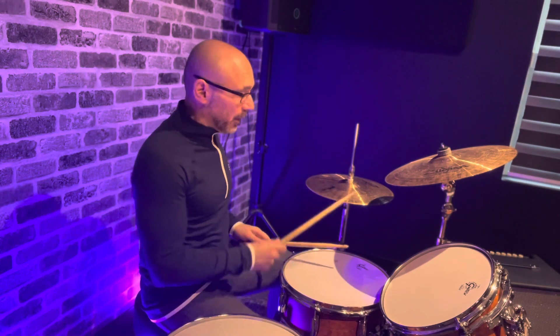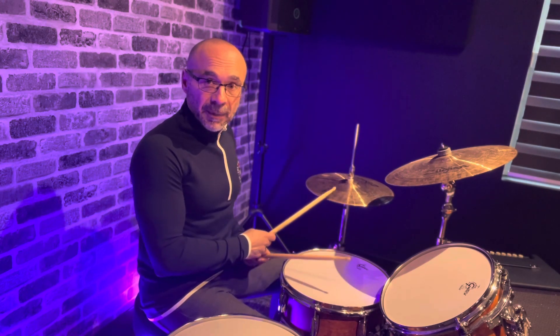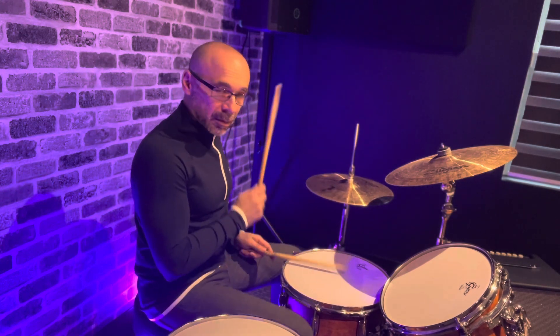So right now we're playing our paradiddle, and the kick drum is doing this. What happens if we drop that first eighth note out of the kick drum so that instead of going one way, we start to go another?